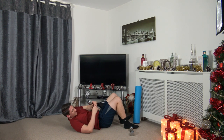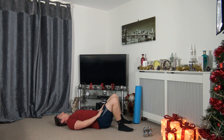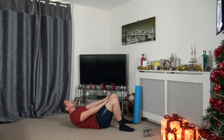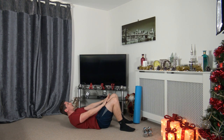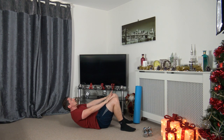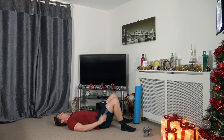Pop the dumbbells down — next one is crunches. Three, two, one. Come up and squeeze those ab muscles, slowly down. You can even add a little pause at the top, then come back down — that puts them under more tension. Make sure we're looking towards the ceiling, chin is not tucked in. Keep that going. Three, two, one.